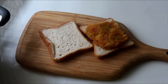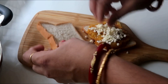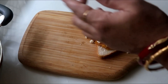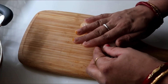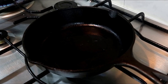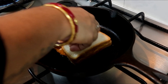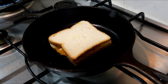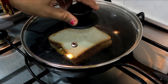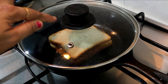Now we have to add some cheese on top. Now we have to grill it. Add some oil in the pan. Now we have to grill the sandwich and cook it in low flame. Now the cheese will be cooked. Cook it for 1 minute.